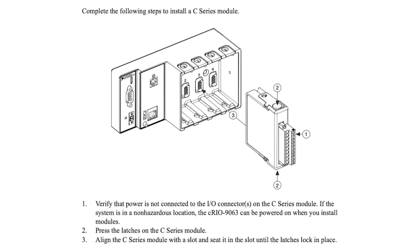It accepts input voltages from 9 volts DC to 30 volts DC, with reverse voltage protection up to a maximum of 30 volts DC. It has a storage capacity of 512 MB.